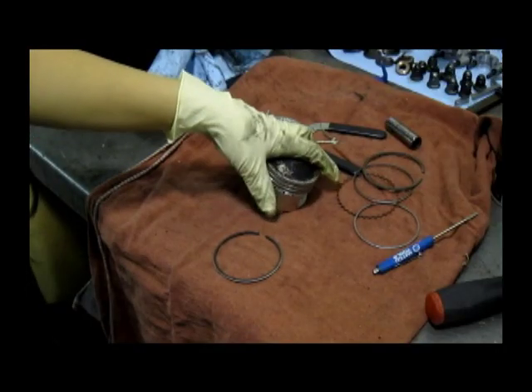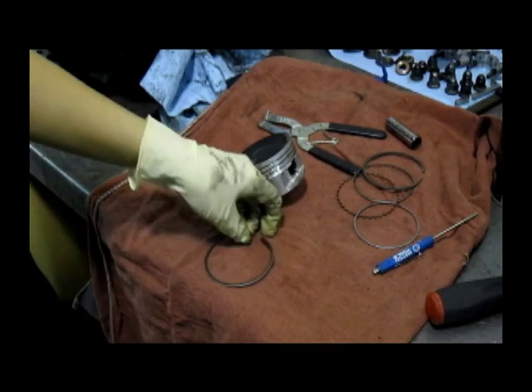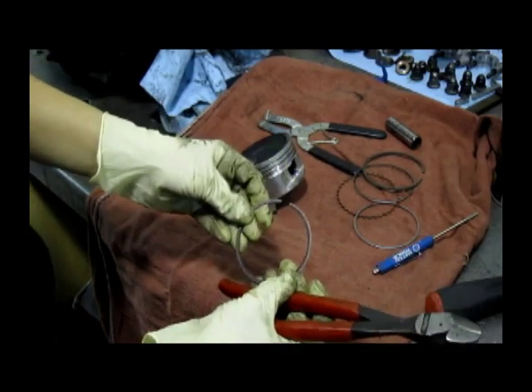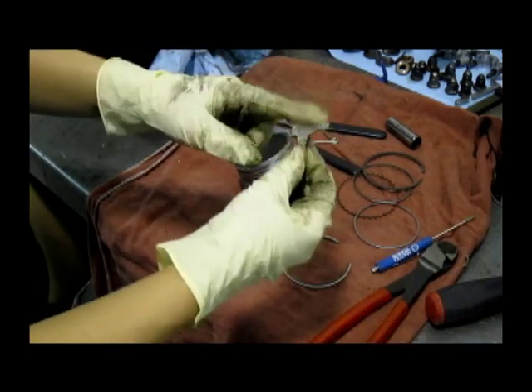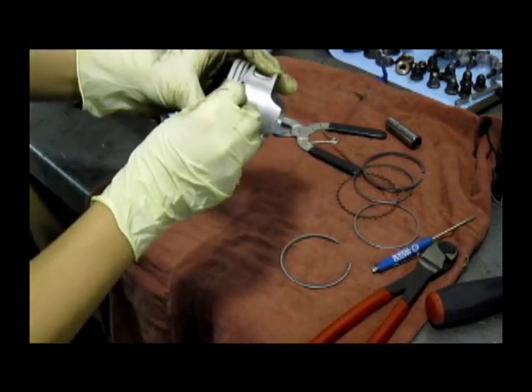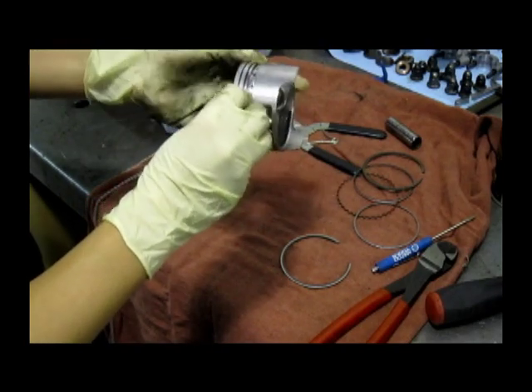We're going to clean the grooves on our piston. You can use a tool called a piston groove cleaner, or as an alternative, you can use your old ring — cut it and use the uncut edge to go around and clean the groove on your piston.